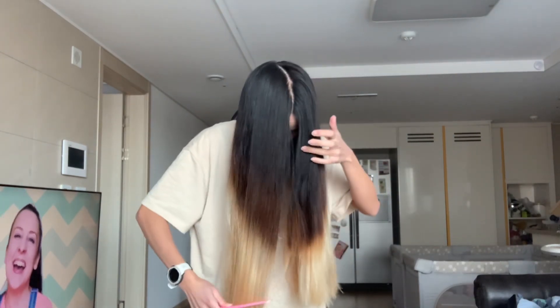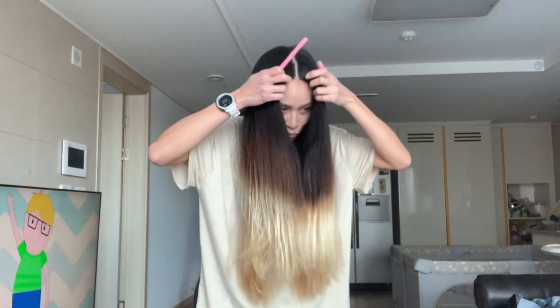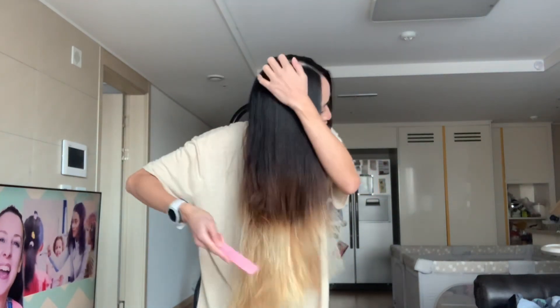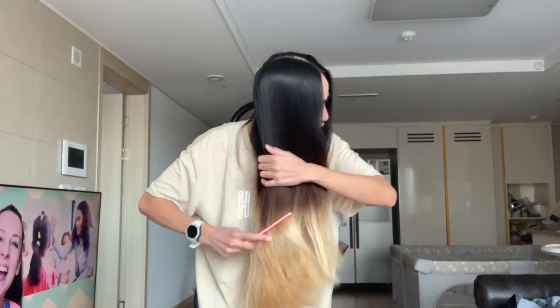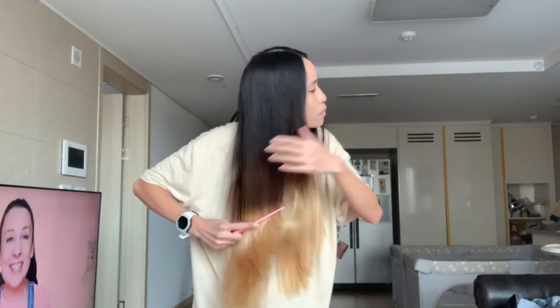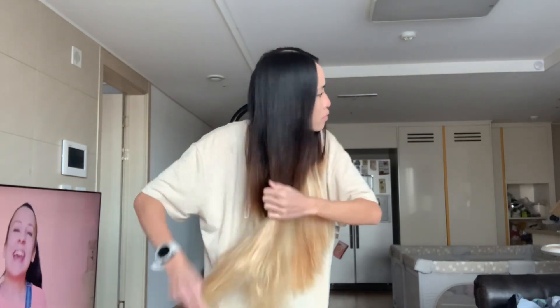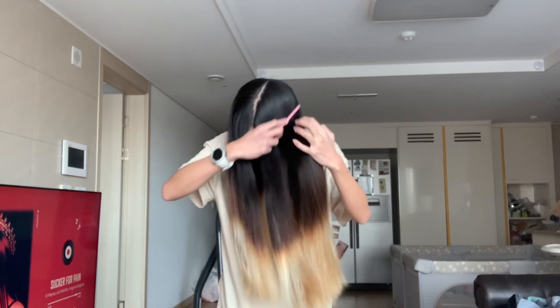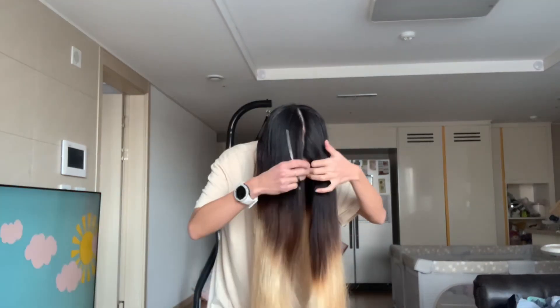Side note: prior to putting all those hair products in my hair, my hair was already damp from the start. So when you cut your first piece of hair, do not cut a big chunk off, because later on when your hair dries it'll be an inch or two shorter, and you might be disappointed because now you're picturing in your mind how you want your hair to look.